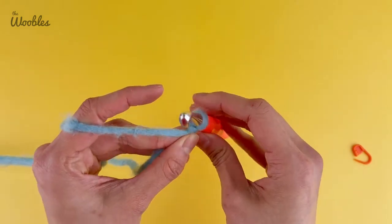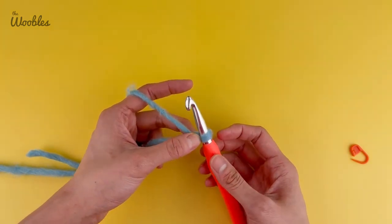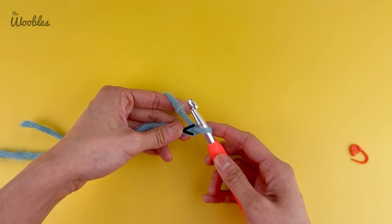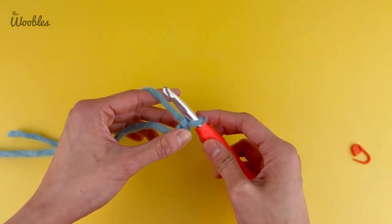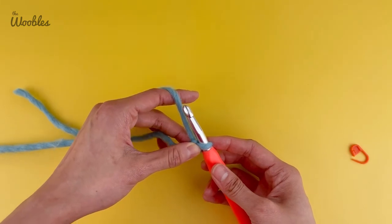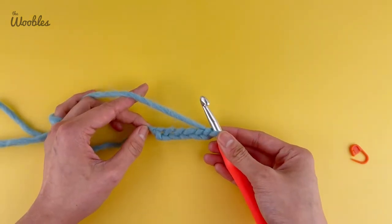I have it pretty tight — I can still get the tip of my hook through it fairly easily, but it is tighter than I normally would go. One tip: hold onto the piece as close as possible to the hook whenever you're working with it. Now create a chain stitch by yarning over and pulling it through the loop on the hook. Try to keep the loops a bit tighter than normal as you create the second, third, and remaining chain stitches, moving your yarn hand close to the hook each time. Make a total of six, and now you can see six V's.